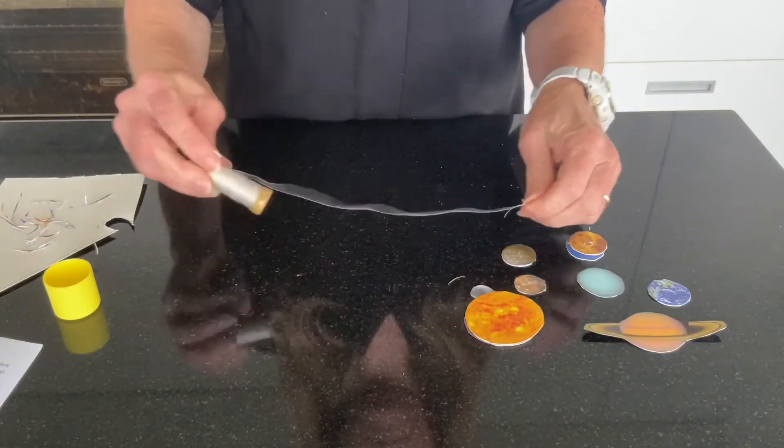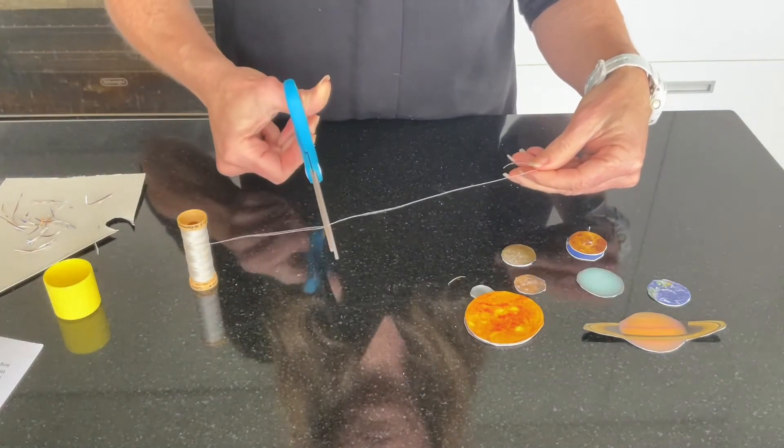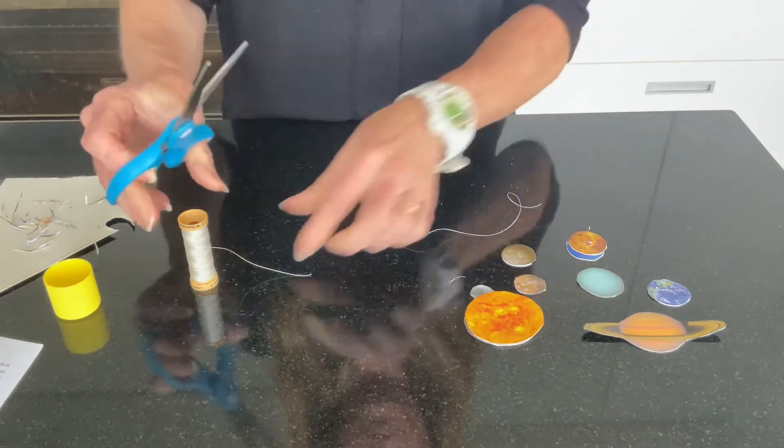Now you need to cut some lengths of cotton for each of the sun and the planets. Make sure you cut them at different lengths.